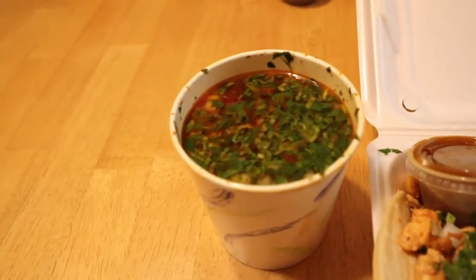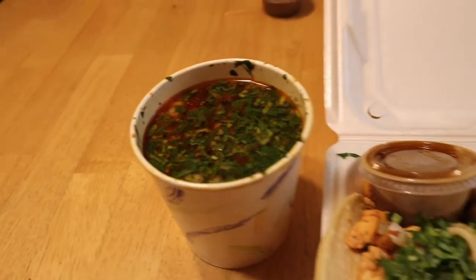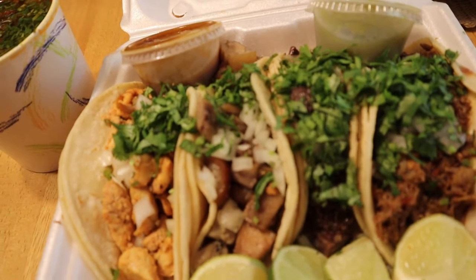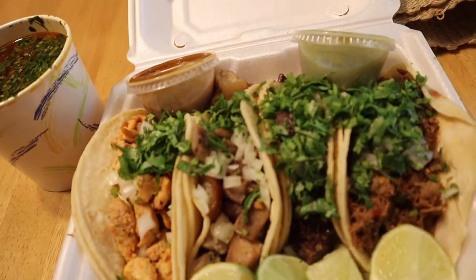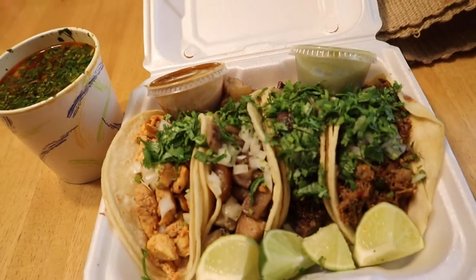Full disclosure, my wife is the one who told me to go to the taco truck. I have been to this taco truck before but I haven't been there today, so it counts as another food review. What we got here is a lamb soup and four tacos — chicken, lamb, beef head, and pork skin.